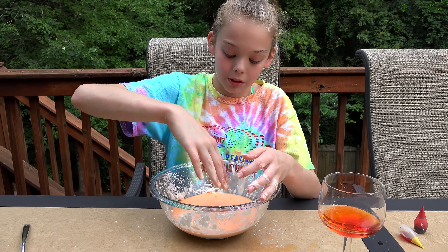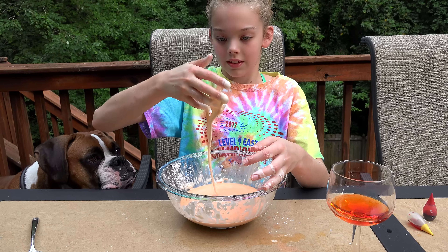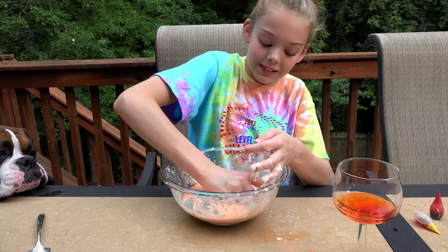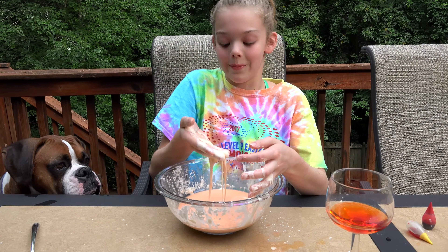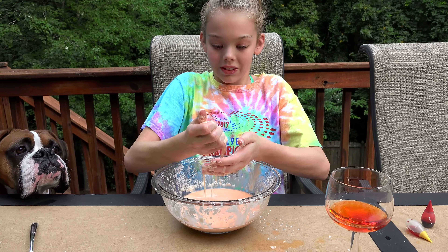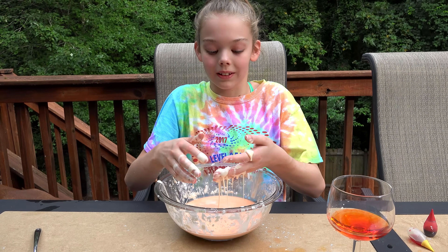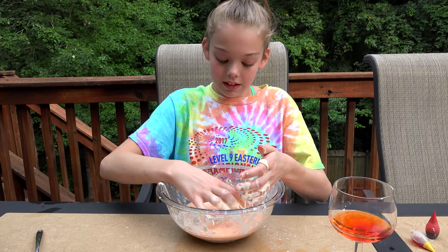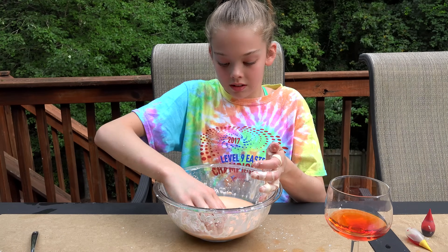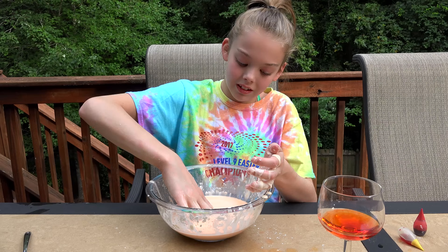I think I added too much water. That's so cool. Watch this — I'm going to squeeze it and it melts. I almost think that when you squeeze it, it squeezes all the liquid out, and then when you don't squeeze it, the liquid comes back. I added too much water. It's like all on the bottom.